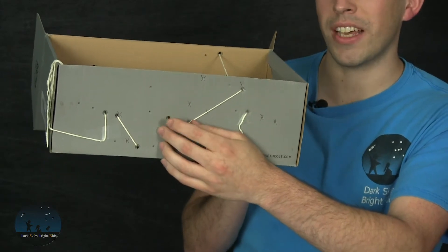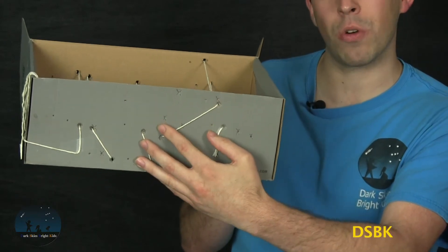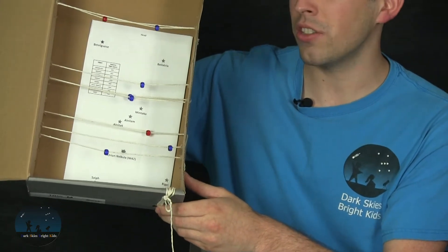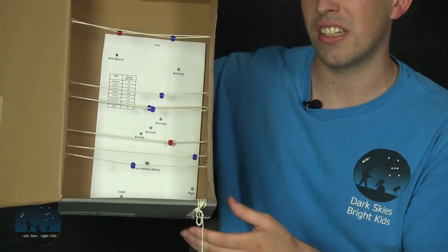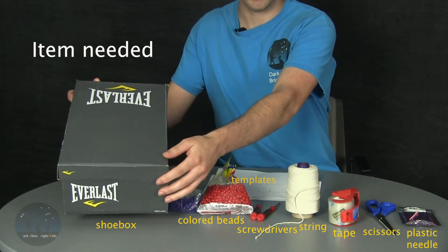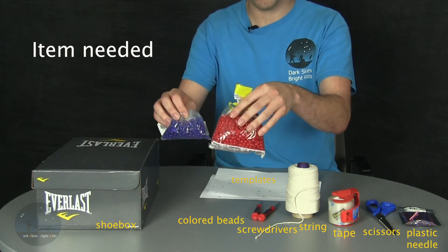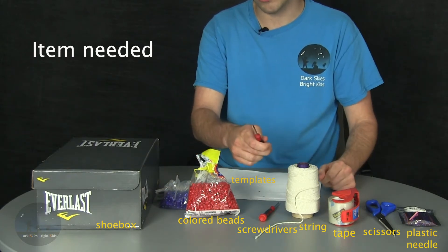When we punch the holes on the sides of the shoebox, we basically just use screwdrivers. We punch on the side basically how close each star is relative to the Earth. After you string each of the beads throughout the shoebox, you'll have each of these stars at different locations, representing the relative distance that each of the stars in Orion is to the Earth. Now I'll talk about what items you need to make the activity. First you'll need a shoebox. The second set of items you'll need are beads — typically we use two different color beads, but you can use just the same color bead if you want. You'll also need a screwdriver to punch the holes in the side of the shoebox.